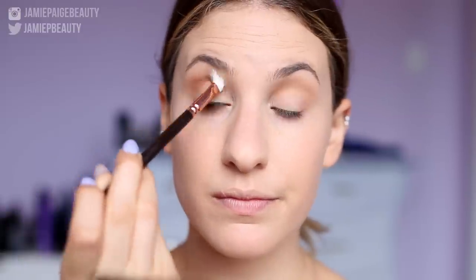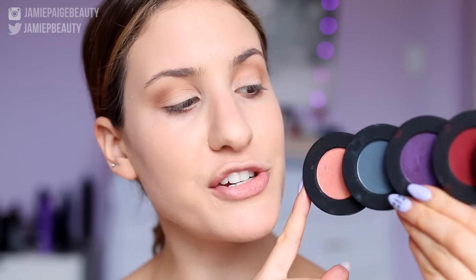Now I'm going to go into Caramel, which is a very warm matte brown, and on a more precise blending brush — this is the Zoeva 227 — I'm going to apply this directly into my crease. Now we're going to go into the star of the show, which is the Melt Stack. This is the Lovesick Stack, and it has really pretty colors: a peach, an amazing blue, a purple, and a red. The first color we're going to take is Fixated — a matte gray-based blue.